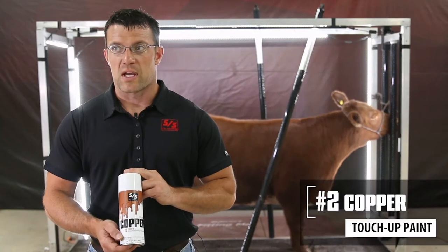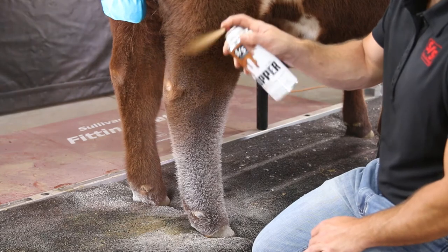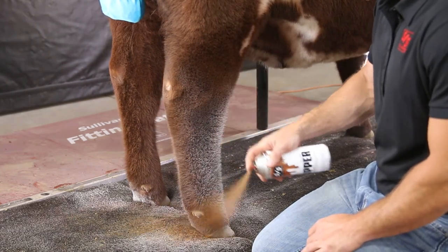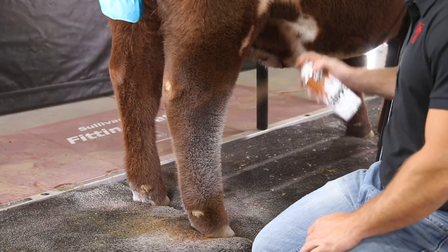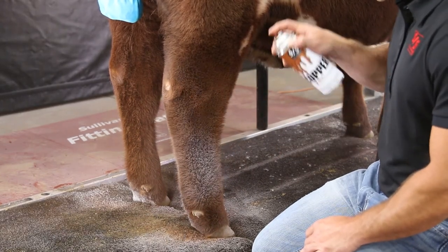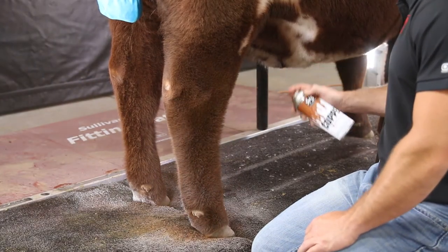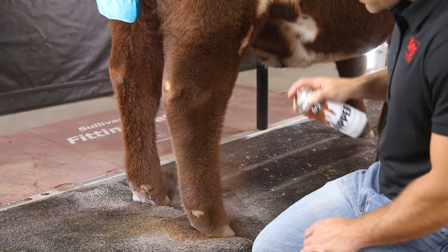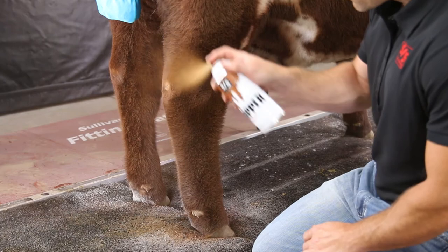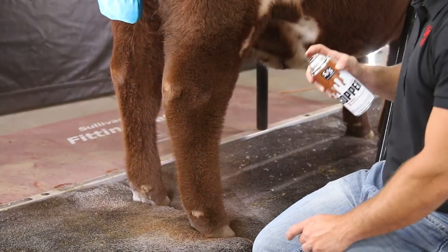Another shade we have here is shade number two, the Copper. It works really well for light to medium colored Herefords, your red Angus, and your light colored Shorthorns as well. Again, these paints come out nice and natural with no wet substance to them. It covers really well on solid colored legs or areas where you might spray your adhesives or white touch-ups, leaving no white residue look through the paint, giving you a nice natural look and cover.